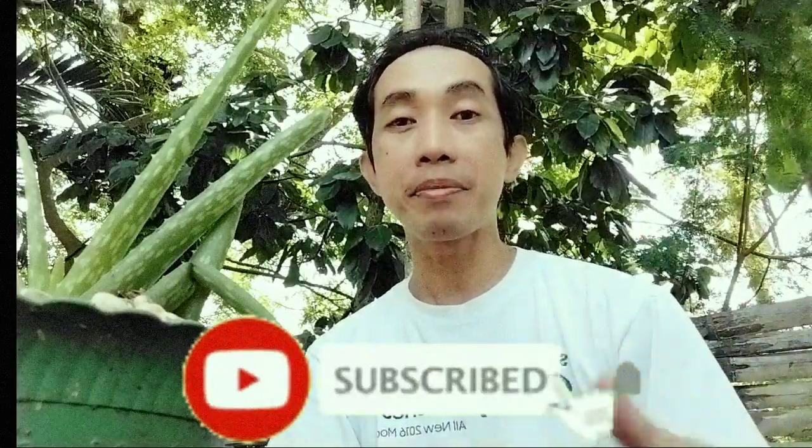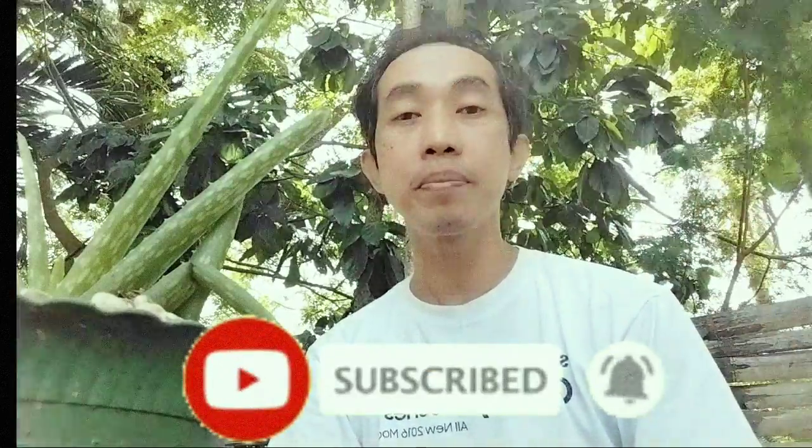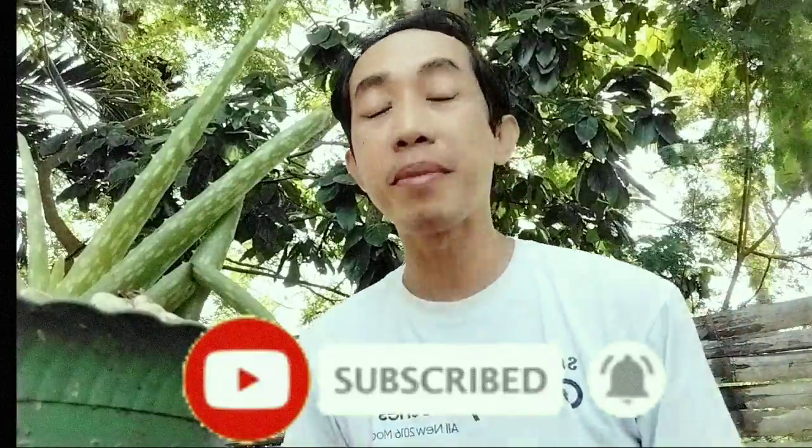What's up everyone? Mr. El Tesariel here. Welcome to my channel. Please do subscribe if you haven't subscribed yet. Hit the bell icon and you will always be notified of my latest videos.